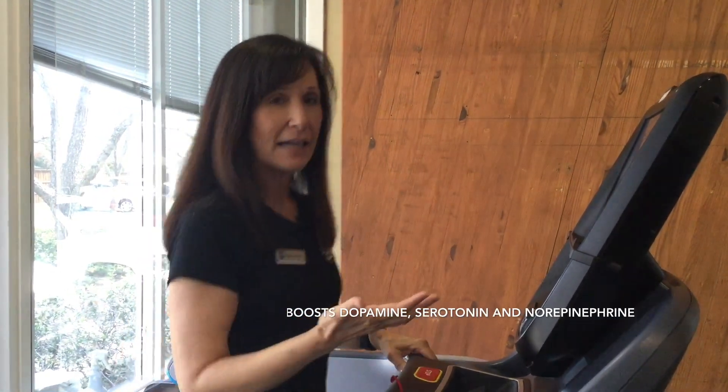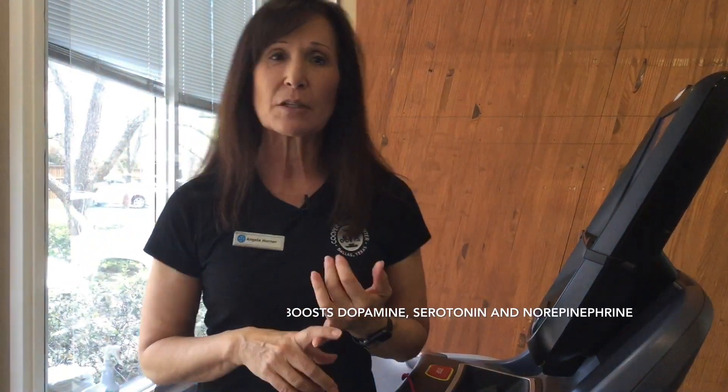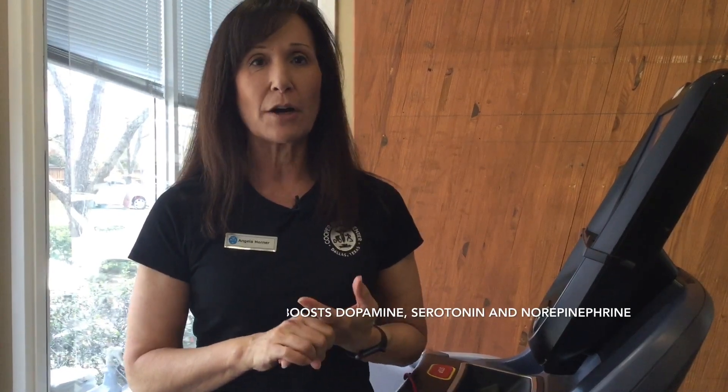That gives you an idea of adding some intensity to your treadmill workout, and that would work with elliptical, bike, or any form of cardio that you enjoy. I hope these tips have helped you to manage stress.